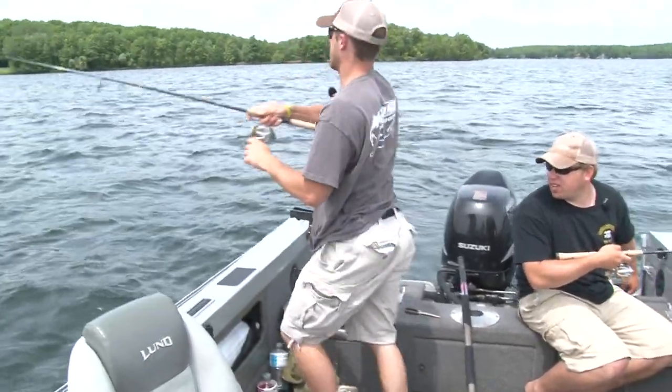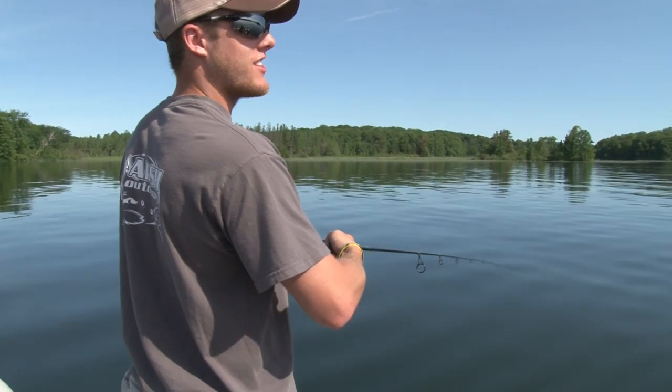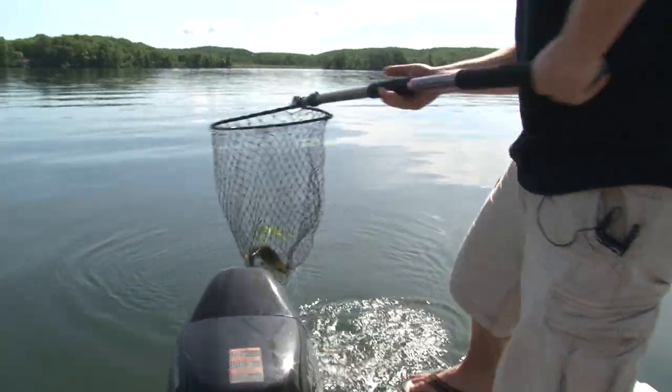There you go, Mikey. First fish of the day. There you go.